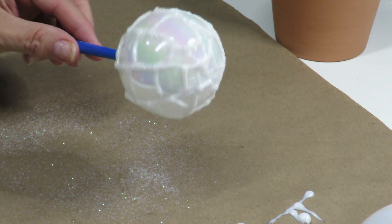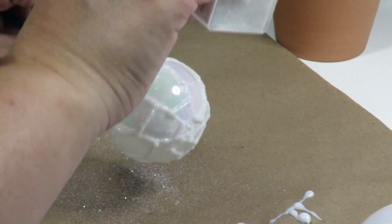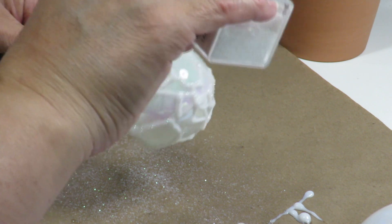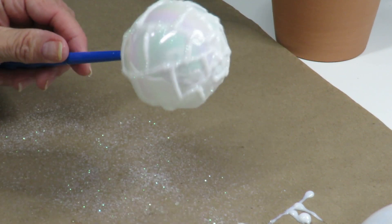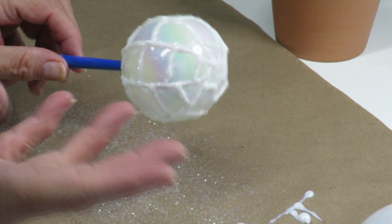I got a little bit ahead of myself — I went ahead and drew the extra lines on this one and then sprinkled some more glitter on it just to make it a little more glittery, so you can see the difference. I'll show you on another one how I did those lines — it's super easy.